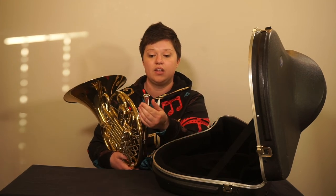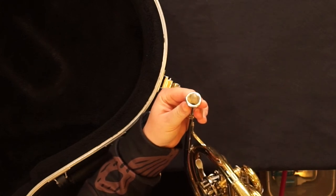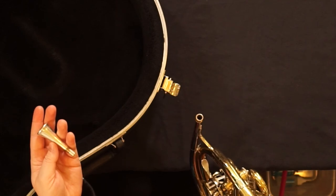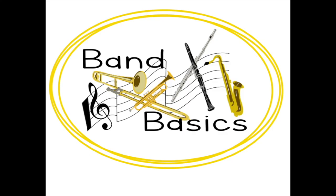When you are finished playing, gently twist the mouthpiece left a quarter turn and it removes easily. That's it.